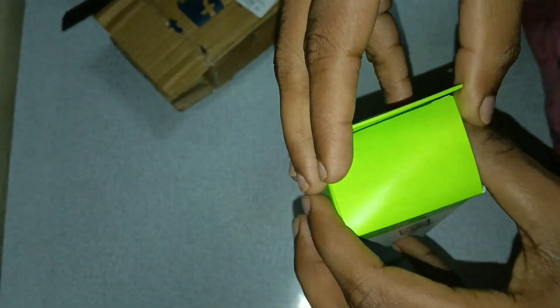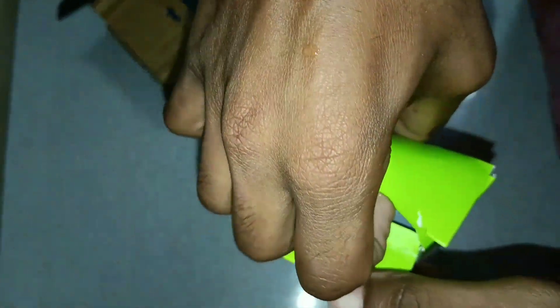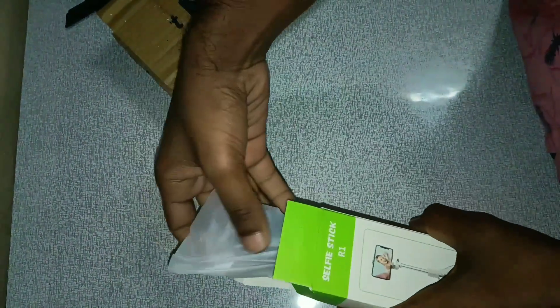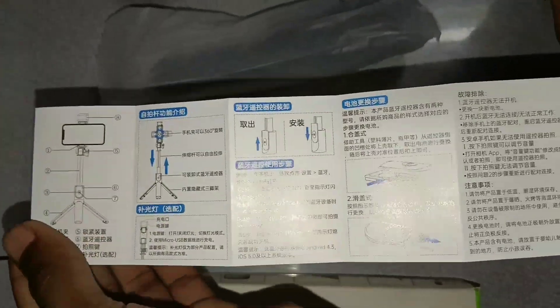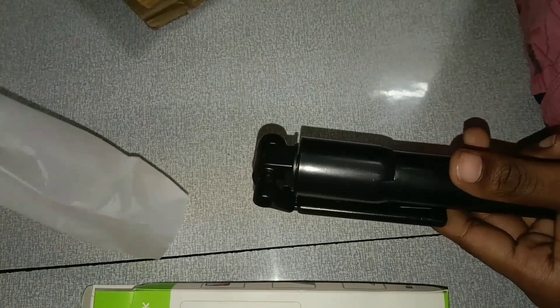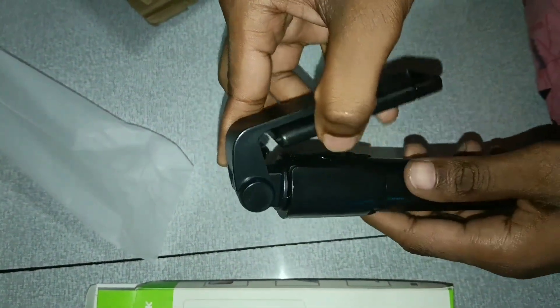You can open this box. In the box, we have a number of items. You can see the selfie stick here. This is the price and quality.